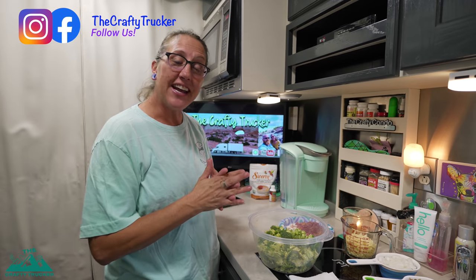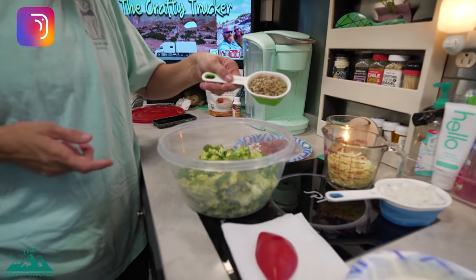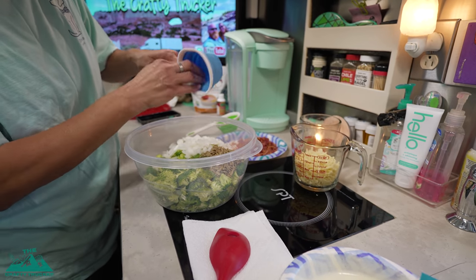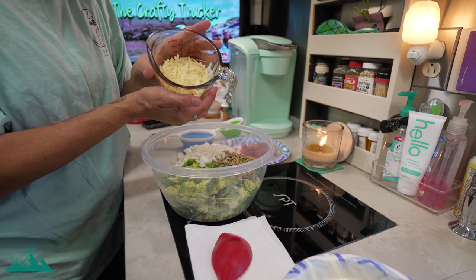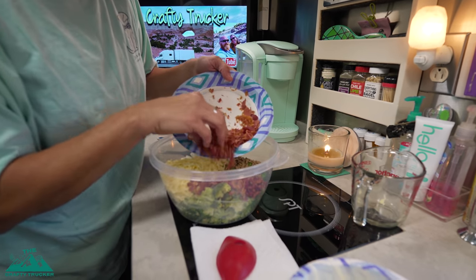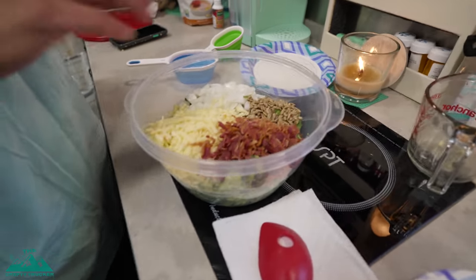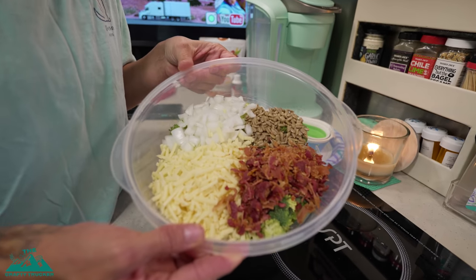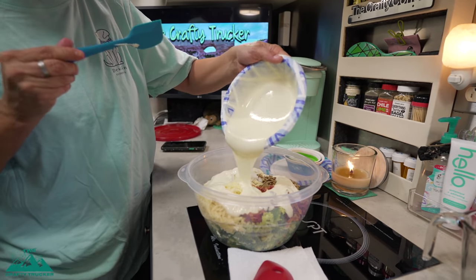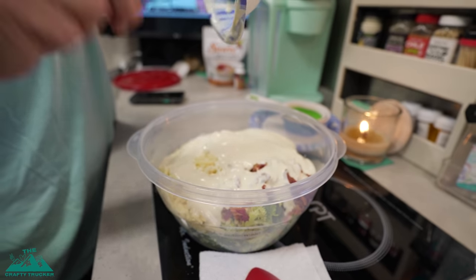Now that our dressing is all mixed together, the last thing we have to do is add everything to our broccoli. We're going to add half a cup of sunflower seeds, a cup of onion — the recipe calls for red onion, but I didn't have any so I'm using white onion — a cup of shredded sharp cheddar cheese, and then our eight pieces of crumbled bacon. It's so much better with actual bacon you cook and crumble yourself rather than bacon bits. Now we'll pour our dressing on top and get it all in there.